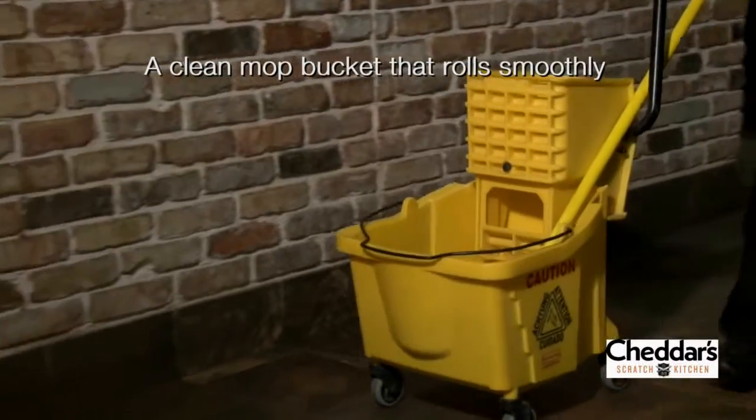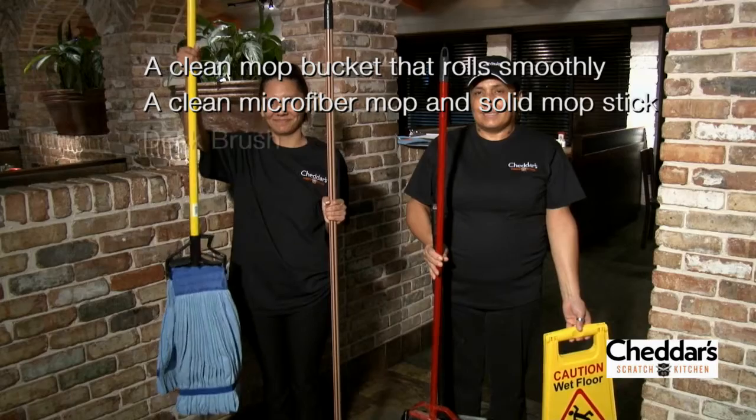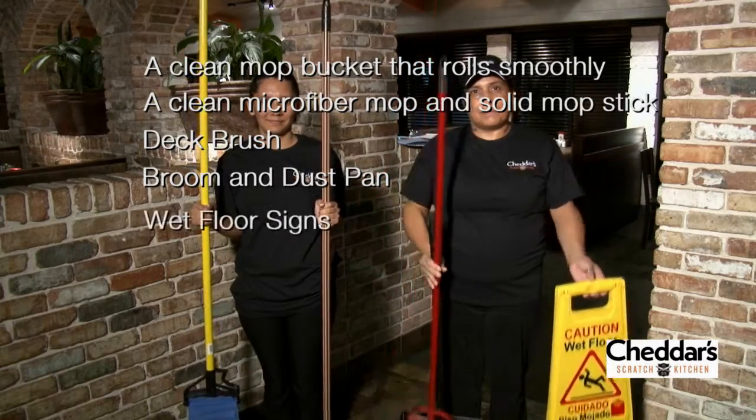Before getting started, let's go over what tools we'll need: a clean mop bucket that rolls smoothly, a clean microfiber mop head that is in good condition along with a solid mop stick, a dual surface deck brush and handle, a broom and dustpan, and wet floor signs.